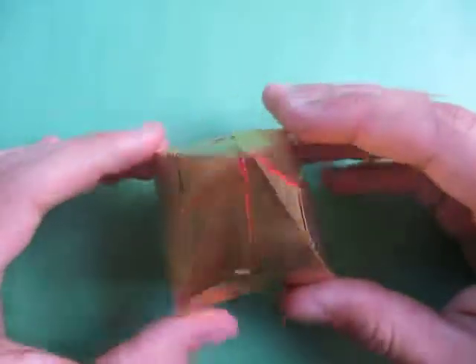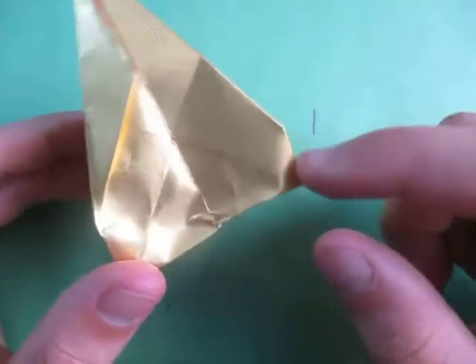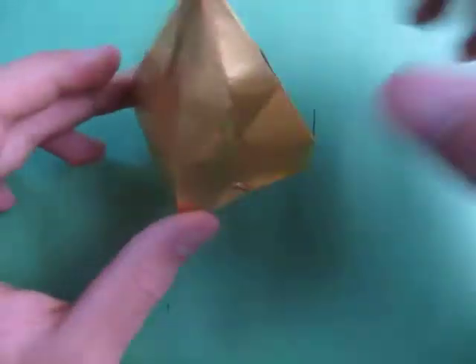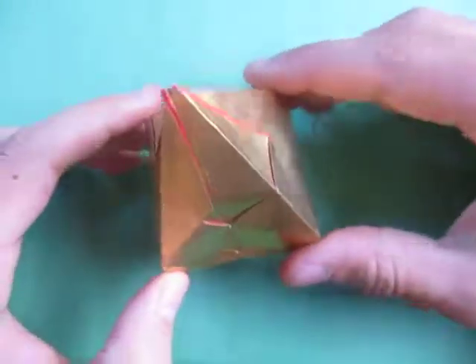And here it is — the 3D thingy. It's not necessarily a pyramid because it's kind of more rounded here. If this was all straight it would be a pyramid, but it's curved, so I'll just call it a 3D figure thing. And it's also a spinning top — check that out. So yeah, this is an action model too, because it spins.